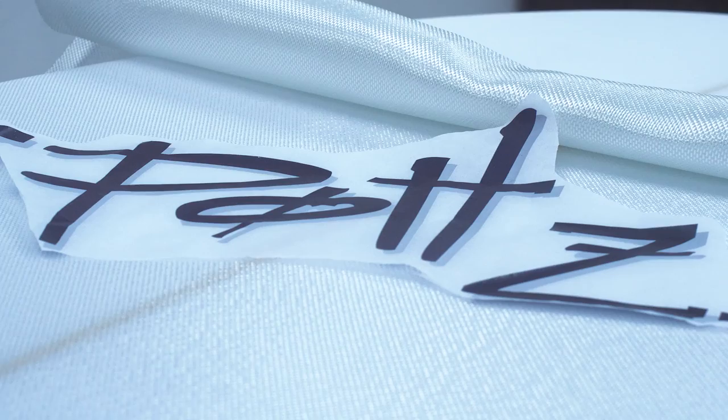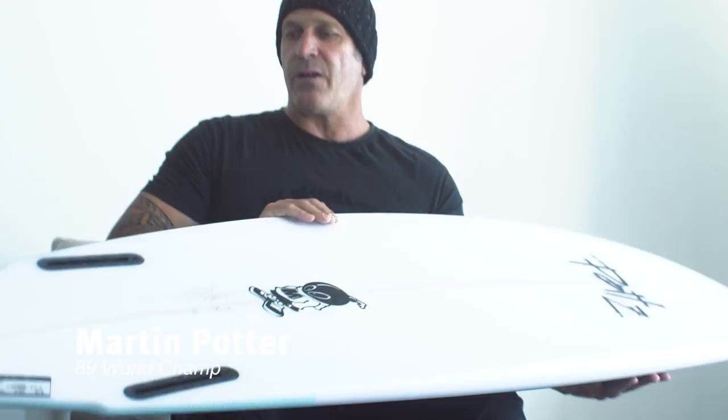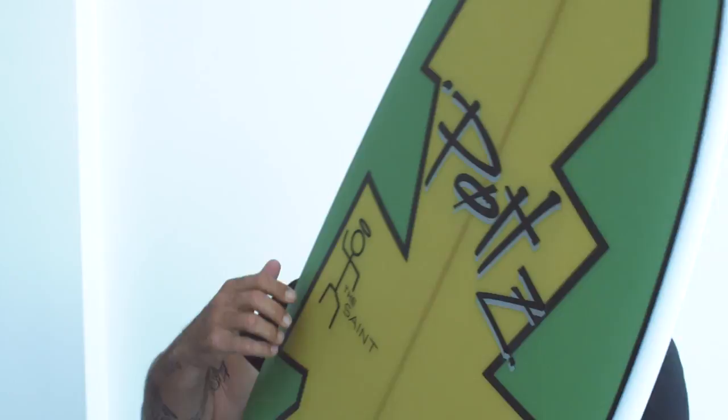Everybody thinks the Twin Fin is a small wave board, but you can actually ride it in bigger waves. Especially this kind of Twin Fin — it's a little bit more pulled in at the tail. It's got some nice concave on the bottom. You've got to keep the edge too, which I think is very important on the Twin Fin, it just gives it that extra bite.